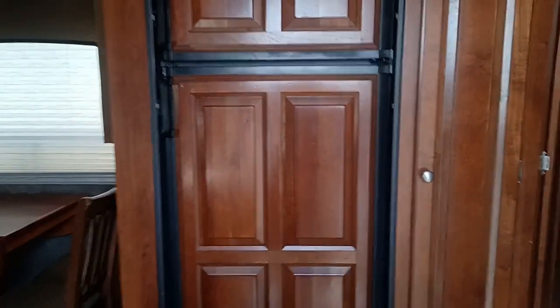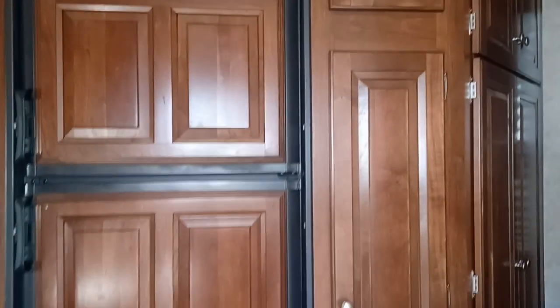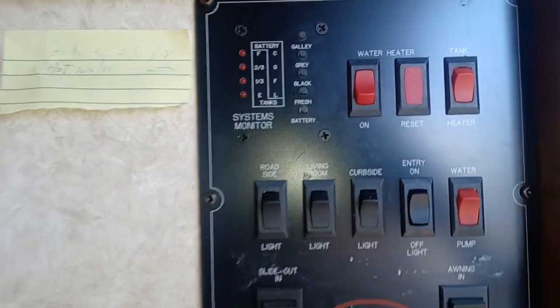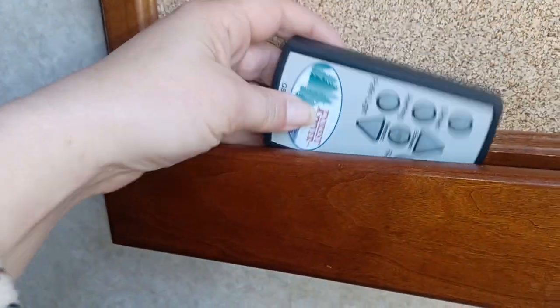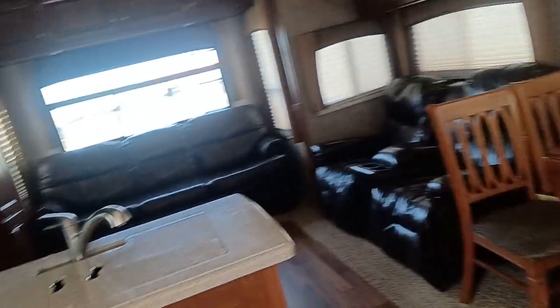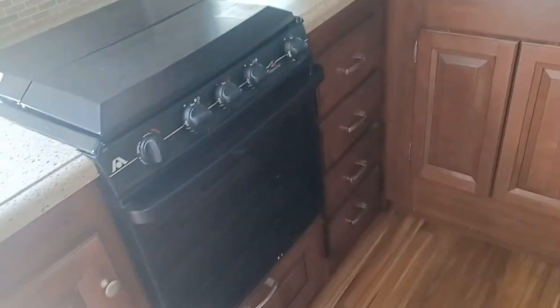Right off the door is your fridge with a massive amount of storage space. Here's your control panel, and then you've got your remote for your jacks, your slides, and your patio lights. It's a two-way fridge and freezer, which is great — especially if you're going to live in this all year round. Look at this beautiful L-shaped kitchen — the storage in this thing is massive. If you're living in it, you've got a spot for plants and little treasures, and a nice spot for a coffee maker.